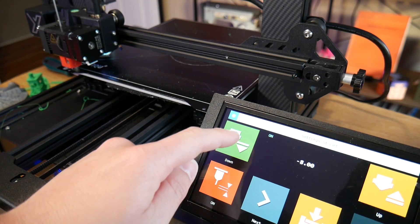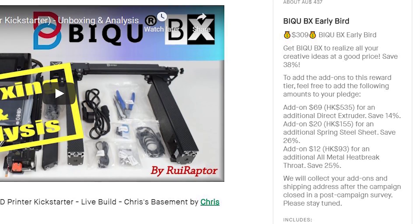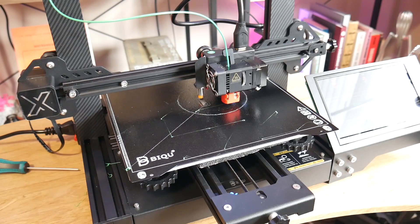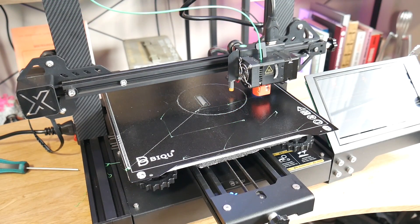I want to make a quick video showing what I like about it, what I don't like about it, some weird glitches I've run into that I want BigTreeTech to fix for the backer versions — because I care about you guys — and hopefully give you just that little bit of extra information you might need to decide whether you want to back this machine on Kickstarter. It's currently available with a few early bird spots for around $310 US, which is really quite good value considering the specs, but it is Kickstarter, so let's get started.